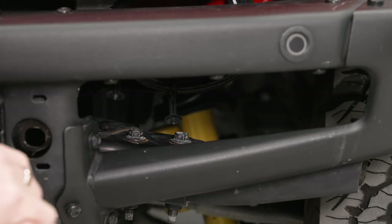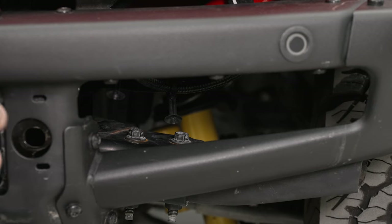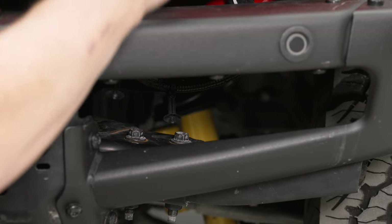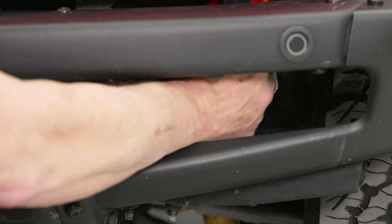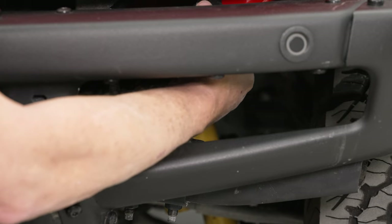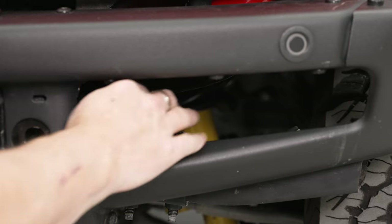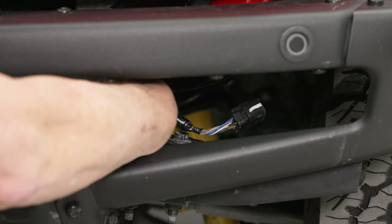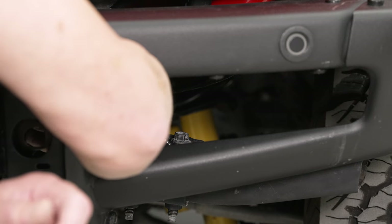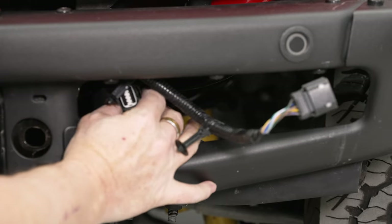Next thing we're going to do is disconnect a couple of wiring harnesses that go to our bumper for the adaptive cruise control and for the parking sensors. They're just inside this opening here on the driver's side — one of them is directly below the headlight. So we're just going to reach inside, push on the release clip, and then disconnect it from the harness. The other one is on the inside of this opening, off towards the center of the vehicle — push in on the release clip and pull it out.